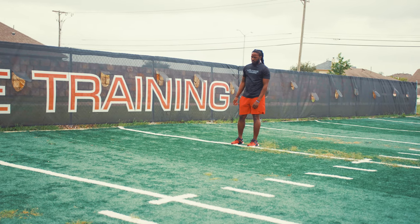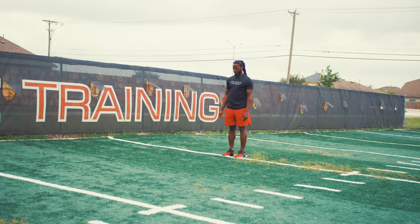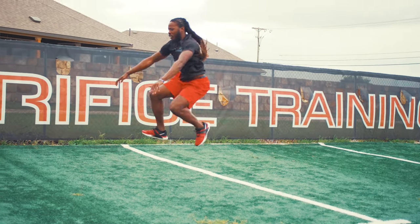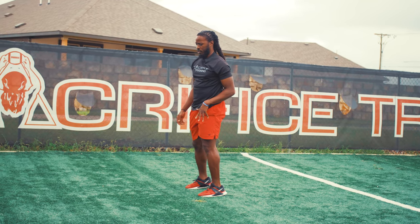So here we go. This is our 2-1-1-2 plyo series with a nice stick and landing at the end. That is a 2-1-1-2.